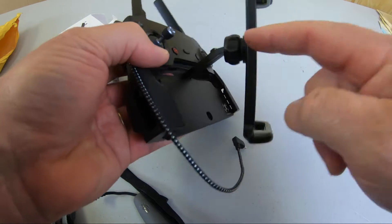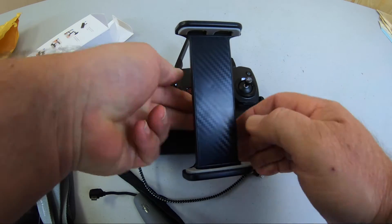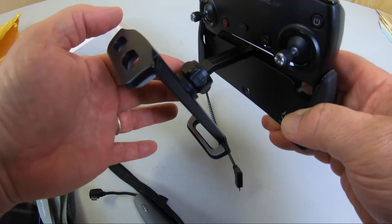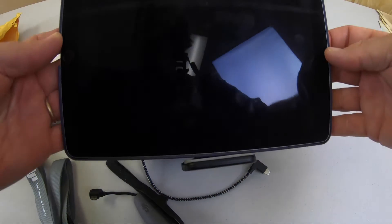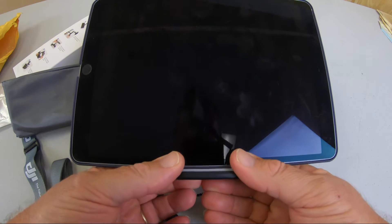Yeah, this whole bottom piece — this is all metal. This is all plastic right here. I wish this was more of a universal mount, because then you could change this out pretty easily. So here's our 10-inch device.